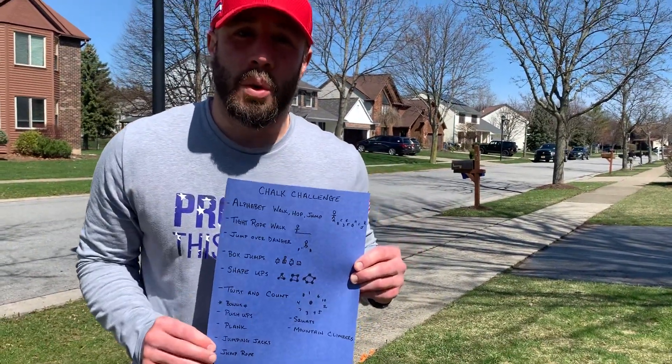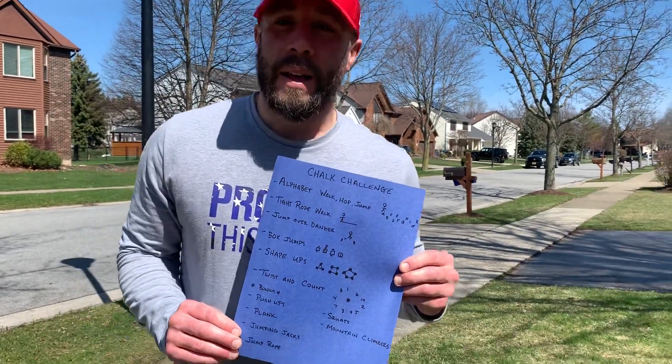Hey Big Tree. Today we're going to do the Chalk Challenge. It's a little obstacle course that you're going to create outside on your sidewalk or your driveway with some chalk if you have it. Come on over.